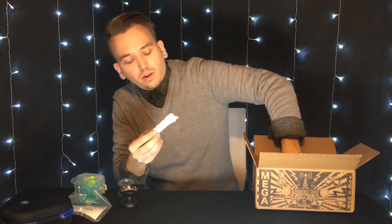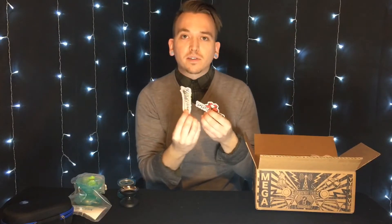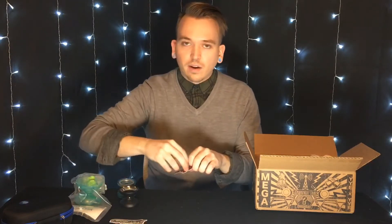We also have two Yo-Yo Factory and a Yo-Yo Expert sticker that came with the box.